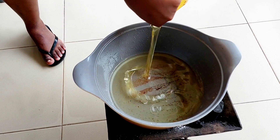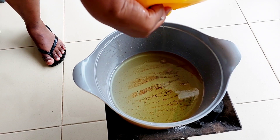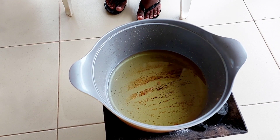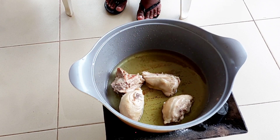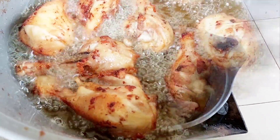Once the chicken is nice and cooked, I'm going to start frying it. Frying doesn't take too long because I have steamed the chicken for quite some time, so I'm going to go ahead and fry it until I get a nice golden brown color. As usual, I'm doing this in batches because it is quite a big batch.